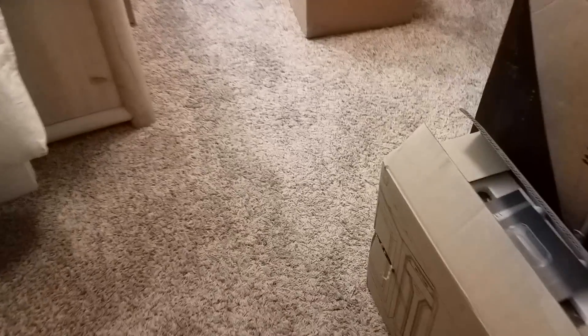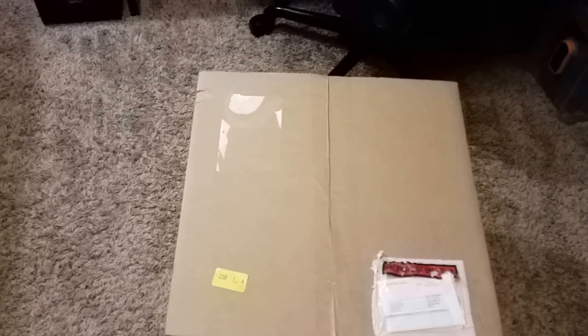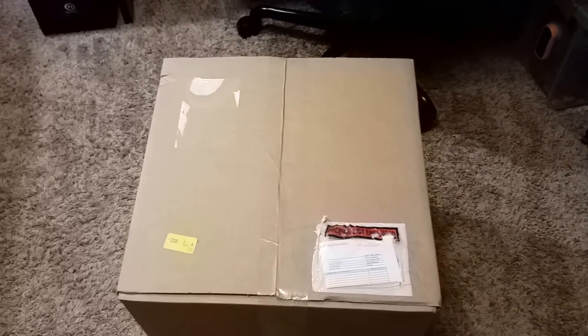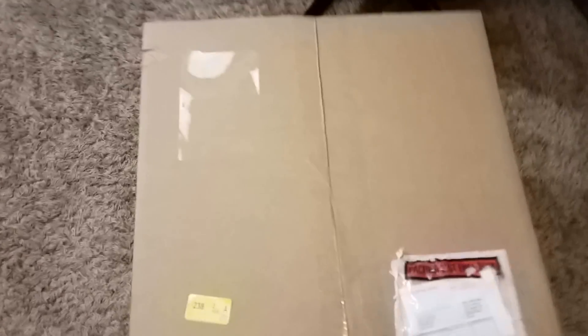Okay guys, so I got a box today while I was gone at work. This is kind of a big deal. I decided I'm going to make an exception — I don't usually do unboxing videos, I am not a big fan of unboxing videos, but this one time I'm going to make an exception.